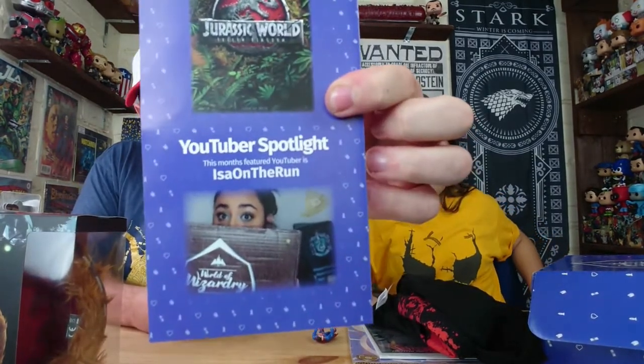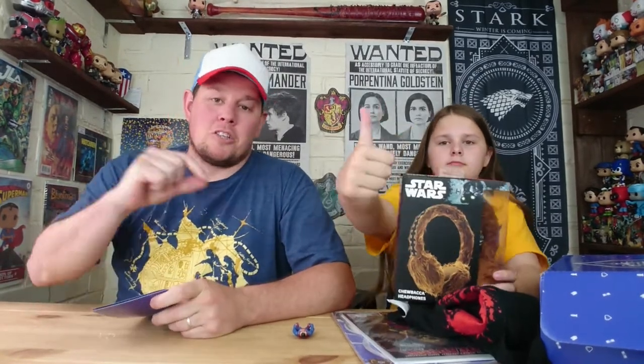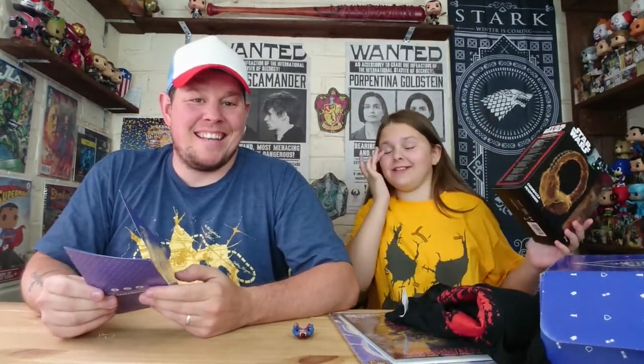Next month's theme — I called it — Jurassic World! The YouTuber spotlight is Issa on the Run, so go check them out. That's the Maze Geek Gear box — I think that's alright for £20. Let me know in the comments what you think. My favourite items are the Deadpool t-shirt and the headphones. Like, subscribe, hit that notification bell, and comment below if you're Xbox or PlayStation. Bye!